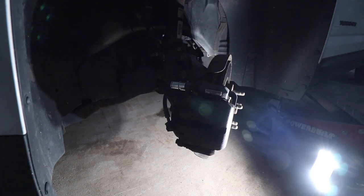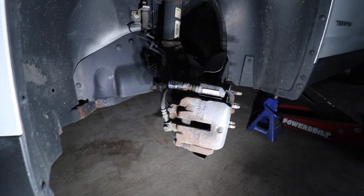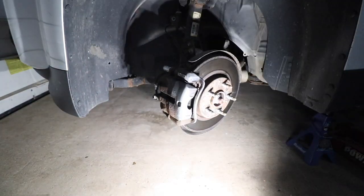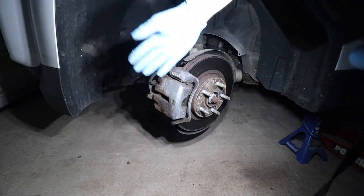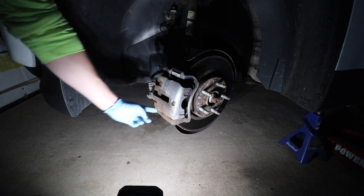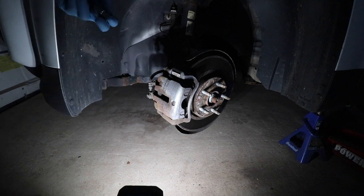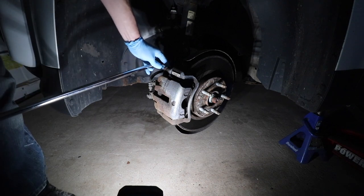I've turned the wheel to the left, which grants more access into the work area — it's going to be a lot easier to work on this with the wheel turned left versus straight or right. The first thing we need to do to remove the caliper assembly is remove these two bolts — one here and one here — and this is going to be a 14 millimeter. Righty tighty, lefty loosey — going up with the breaker bar.